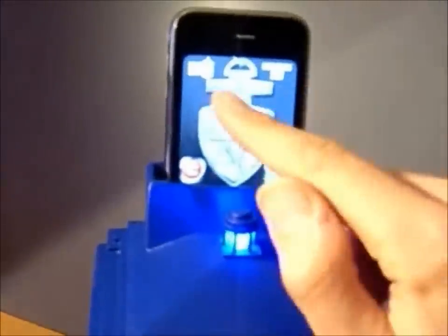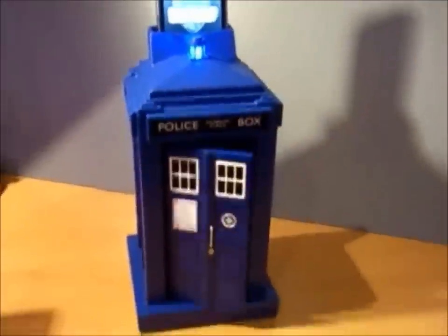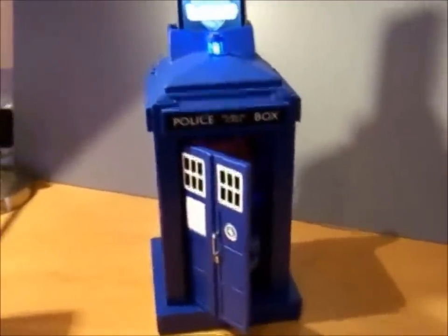The blue light comes on to say it's activated. Now I enter my code, which is 1, 2, 3, 4. When I press enter, the door is unlocked.